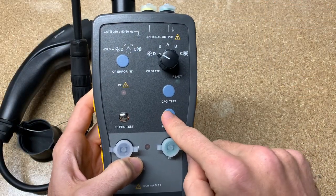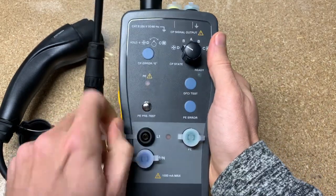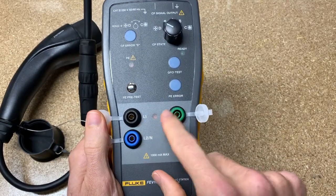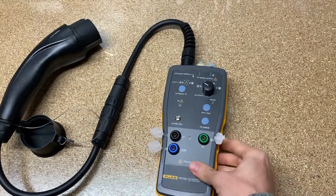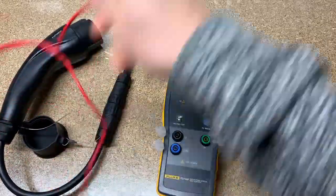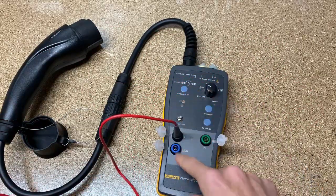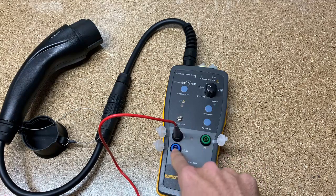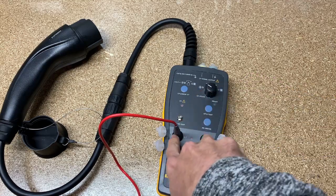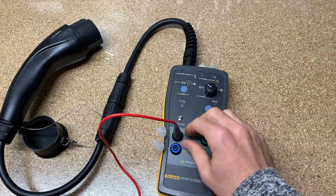PE is another indicator — I read about it in the user manual. As for the ports: they're all 4mm banana jacks. So if you've got a set of test leads and a multimeter, you plug one end into the multimeter and the other end right here. Put the red lead on one and the black lead on the other to get your leg-to-leg voltage, then you can do leg one to ground, then leg two to ground. So you can rearrange your leads to get all your measurements.